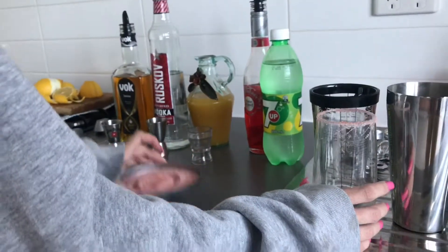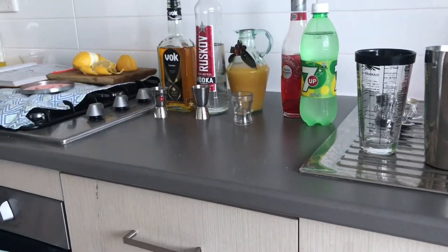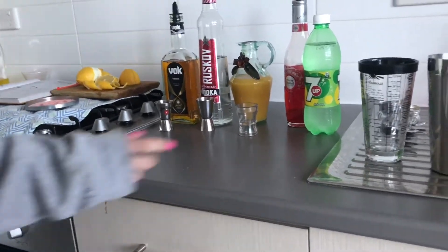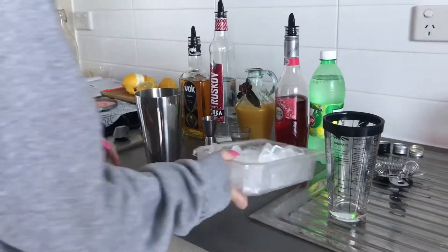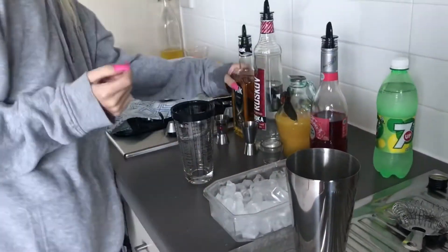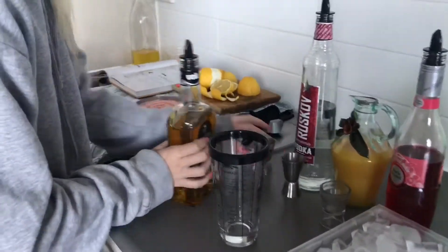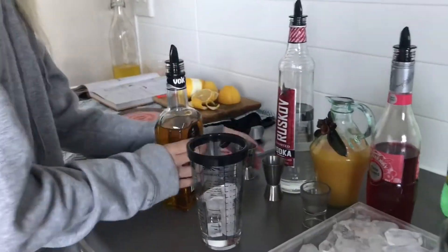Then she will put the glass aside and clean up her workbench so she can start the ingredients. She will add a couple of little bits of ice into the shaker, just to chill the drink when she shakes it.